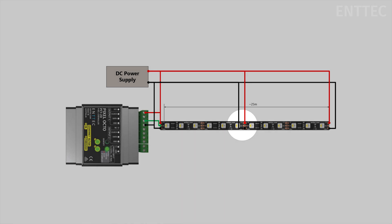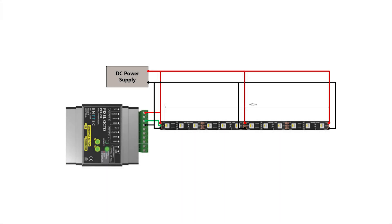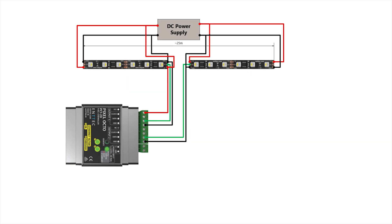Another option could be to hide the Octo controller behind the wall halfway along, or use one output to go one direction and the second output to go in another direction. With this option we have dual power injection in both strips, however as you can see the wiring gets complicated. So while it's possible, it may not be the best choice if you have to repeat a setup multiple times like this in an installation. We're also not using the maximum data capacity for each Octo output in this particular use case.